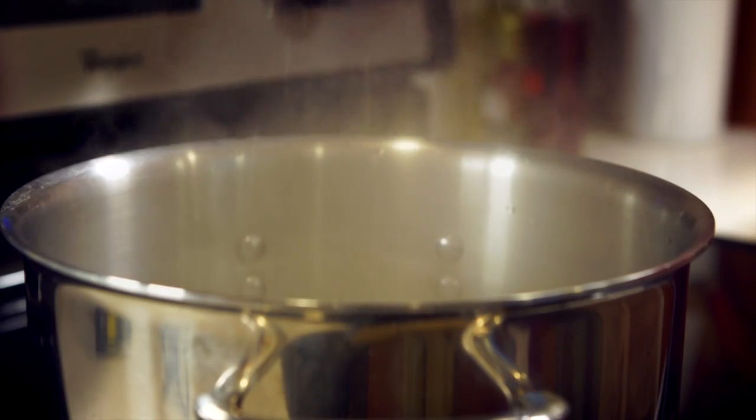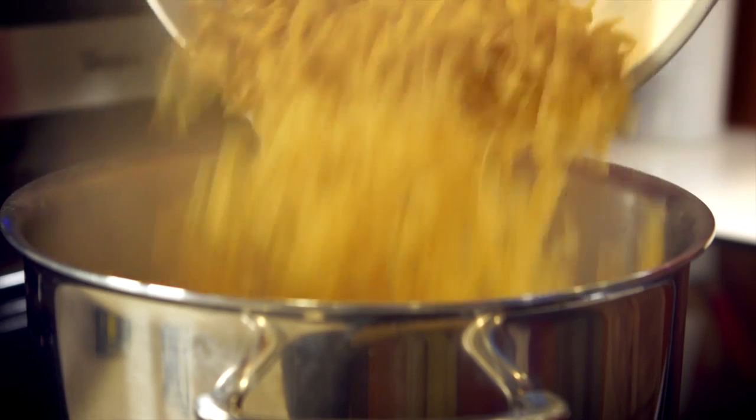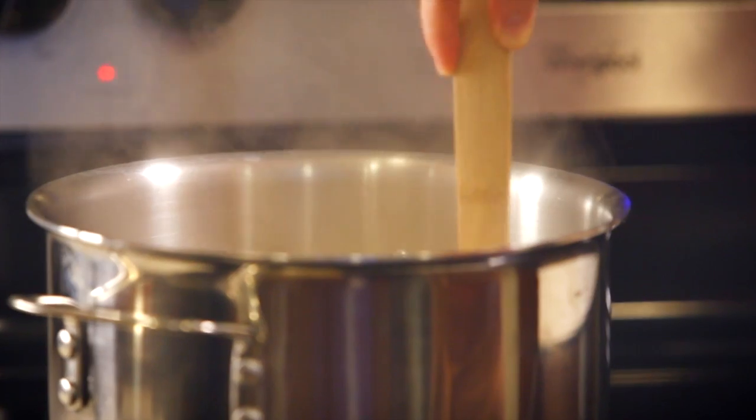Bring salted water to a full boil in a separate large pot. Add 16 ounces of egg noodles and return to a boil. Cook until al dente and drain well.